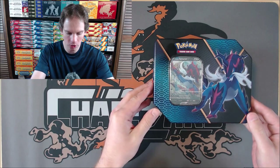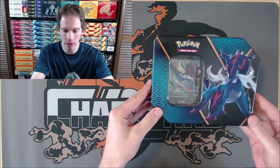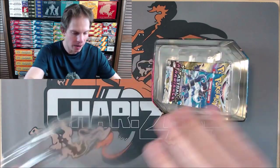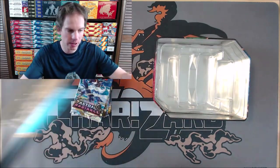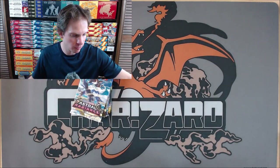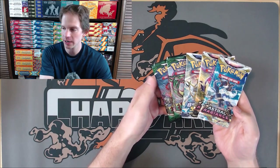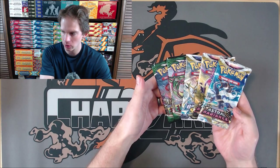If you go to Walmart or Target, you're looking at MSRP $24.99, coming out to $26 or $27 for one of these tins. If you buy online, I know a lot of people say eBay is a good place to go. Game Nerds requires you to put a certain amount of items in your cart before you get free shipping. The booster packs inside are excellent: two Evolving Skies, a Brilliant Stars, and then Astral Radiance.